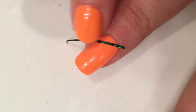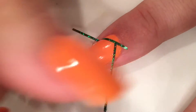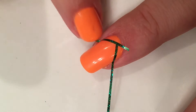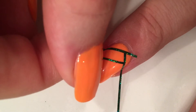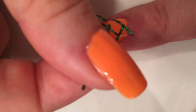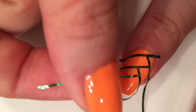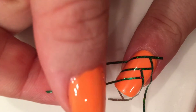I'm using nail art tape — it's pretty easy to find on Amazon — and just going to do this pattern, kind of a zigzag thing. Just place it on my nails like so, and because of the top coat it's not going to pick up any nail polish.